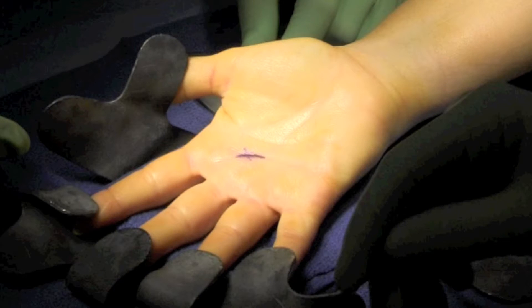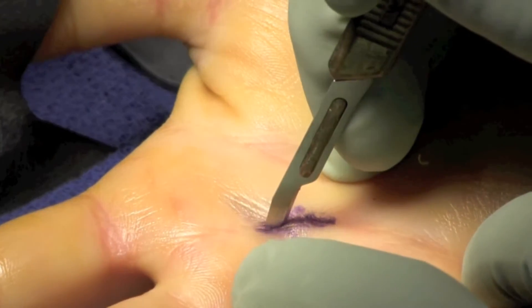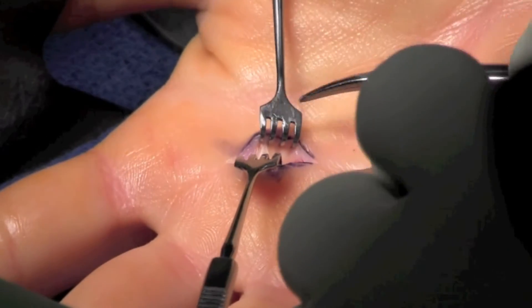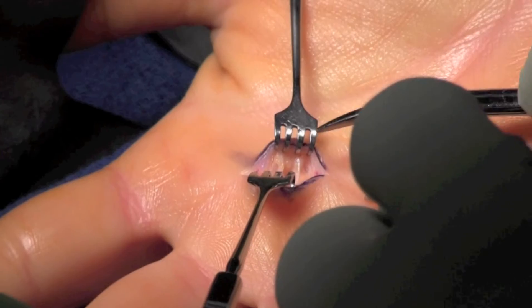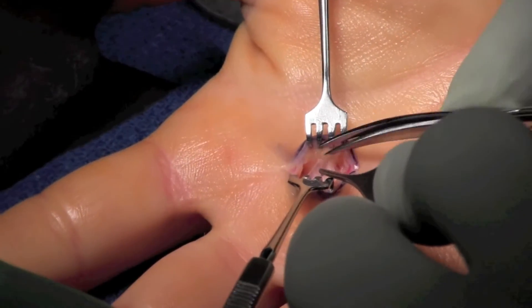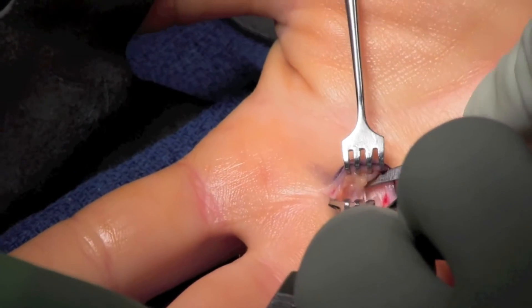Here we have an illustration of an oblique incision line, which is made using the flexor crease in the mid-portion of the hand. Skin and subcutaneous tissue is divided. We use cat's claws here to elevate the subcutaneous tissue, and then we enter the retinacular tissue. This is transected with our goal now to get down to the flexor tendon sheath.